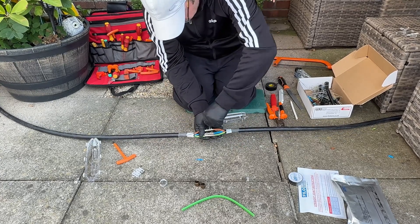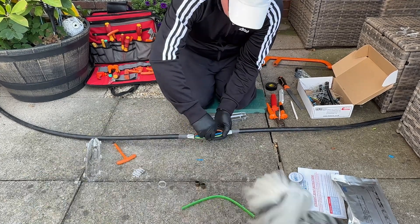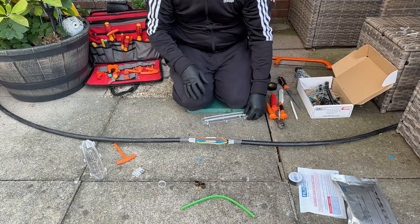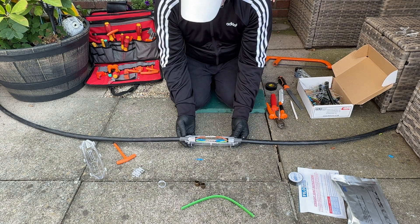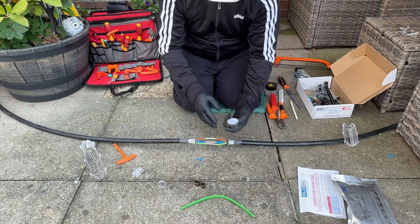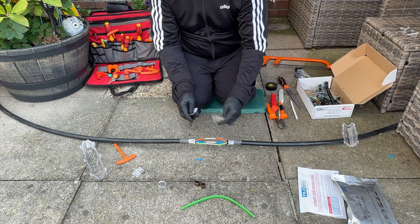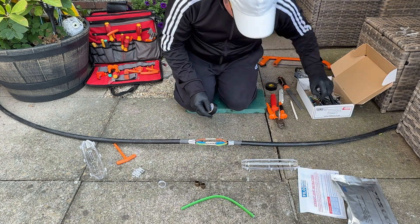And there we have it guys — all done up, nice and tight cables joining together. And there's my dog Lacey; she loves interrupting when I'm doing something in the garden. Bottom cover — fits nicely. Now with this tape, it says on the instructions to put some tape around the connectors.